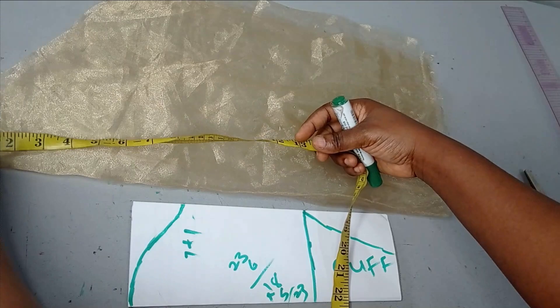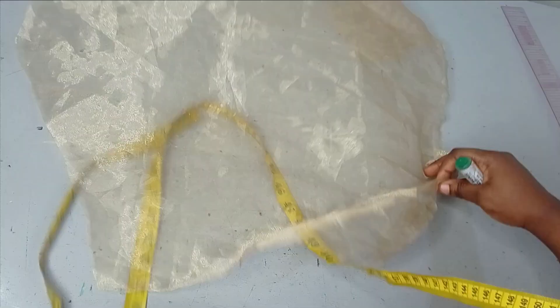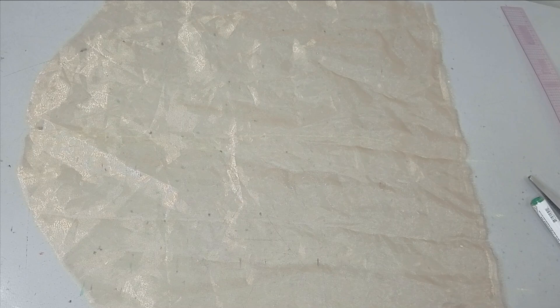This is around 21 inches, as against the 18 inches we had earlier, which means I added an extra 3 inches. So now I have this as my basic foundation sleeve. The next thing is to create the lines that I'm going to be gathering on.